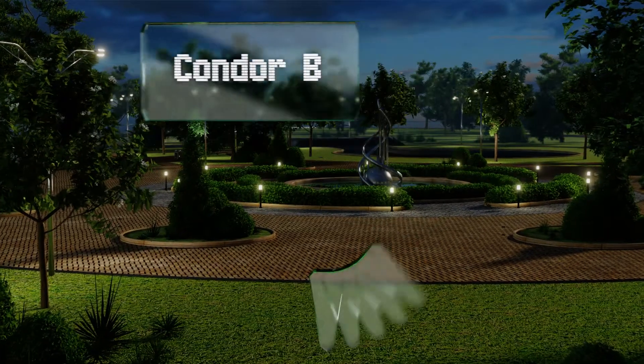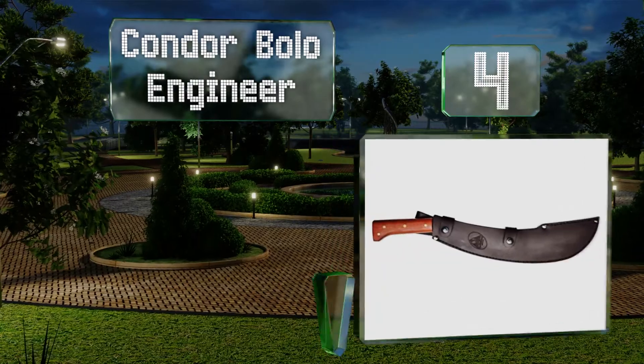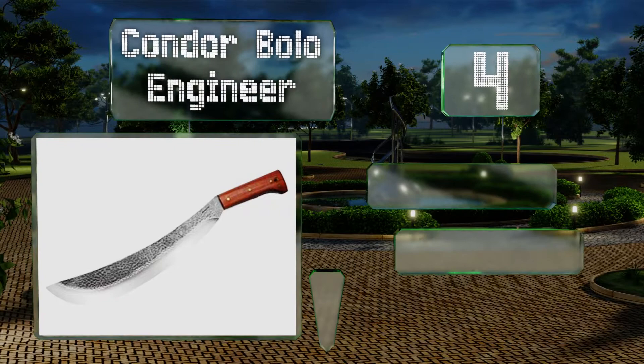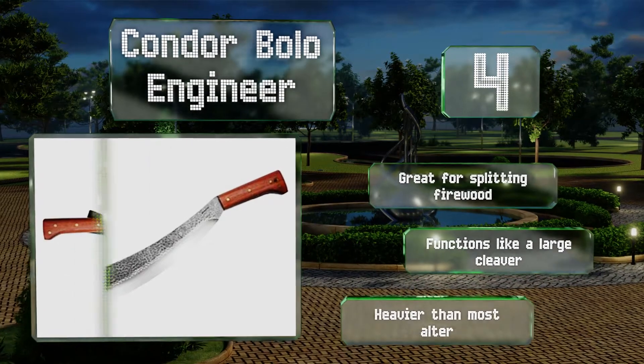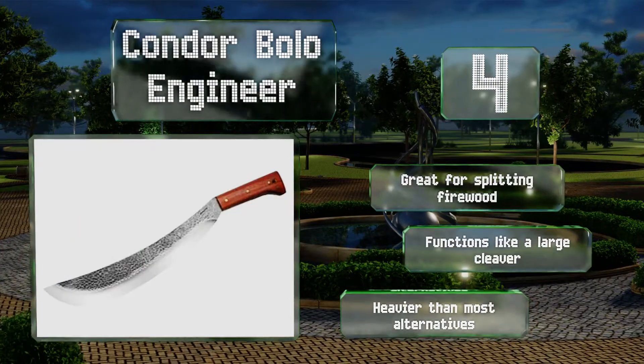At number 4, made from tough, high-quality carbon steel, the Condor Bolo Engineer is a heavyweight champion. Priced for its 3.3 pounds of elegant power that slices through thick branches with ease, a hardwood handle completes this handsome package. It's great for splitting firewood and functions like a large cleaver. However, note that it is heavier than most alternatives.